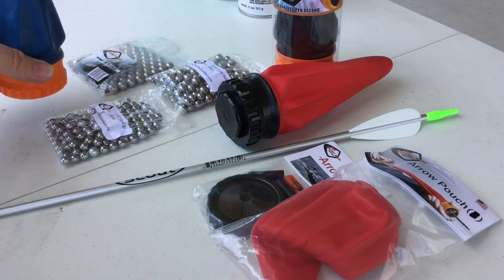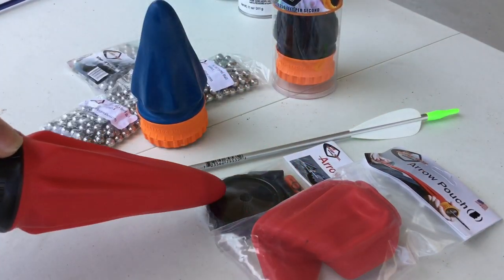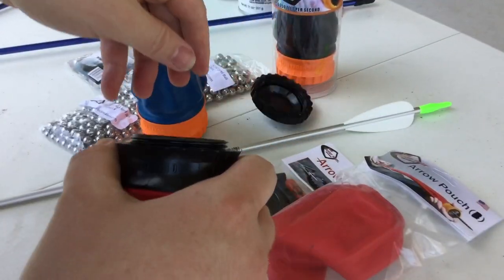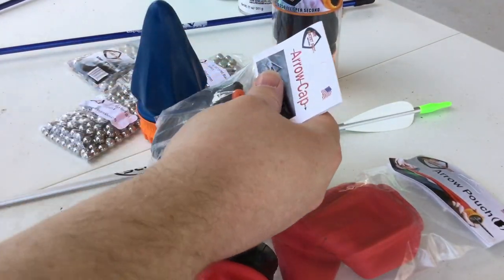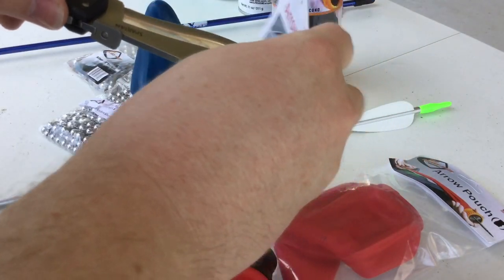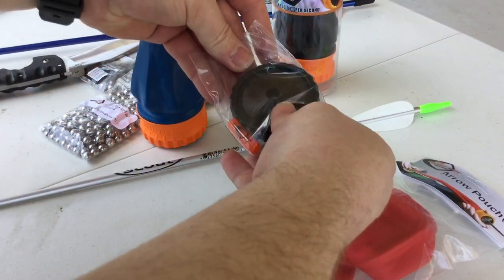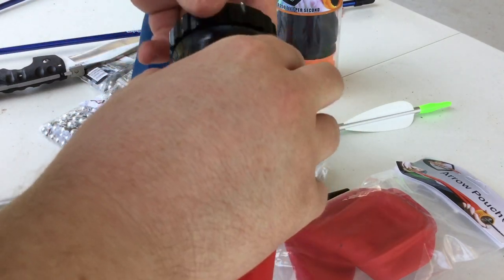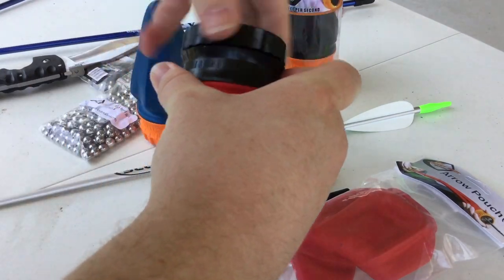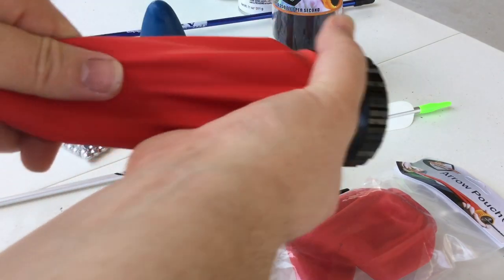I have an extra spare pouch just in case it breaks, but my experience with the Pocket Shot is their pouches are extremely durable. So we have the big one, we're gonna put the whisker biscuit attachment on, and I'll show you how easy it is — literally take the cap off and it simply pops right on. Nothing to it.